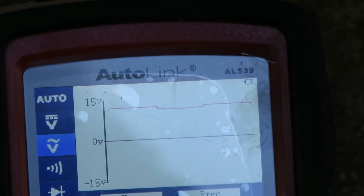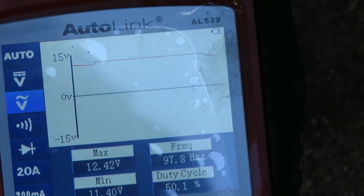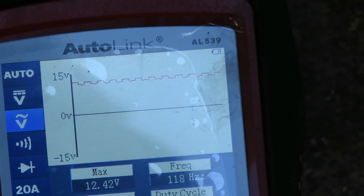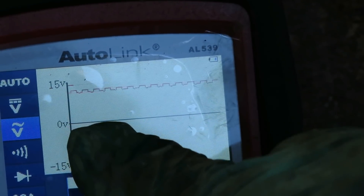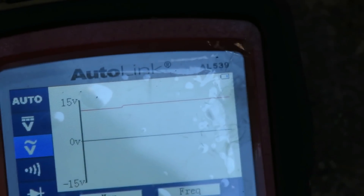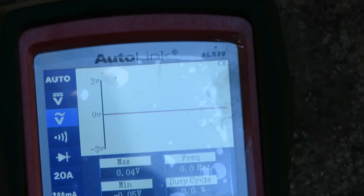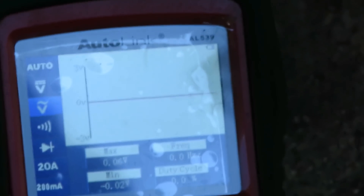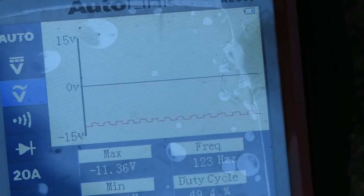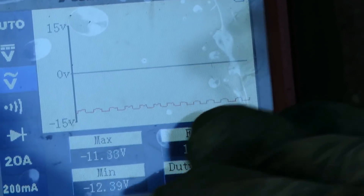Sometimes it's reading and sometimes it's actually just flatlining. Right now we've got it hooked up and we're on the positive side of that line. If I had those connectors reversed, the waveform would have been at the bottom. Even if it's negative down there, that's still all right — we're still looking at the waveform.